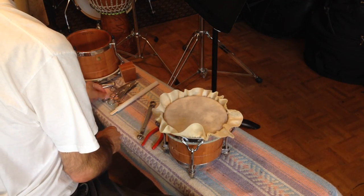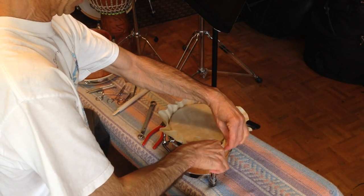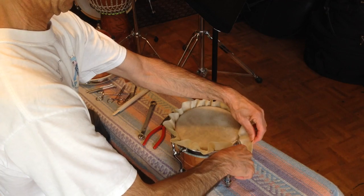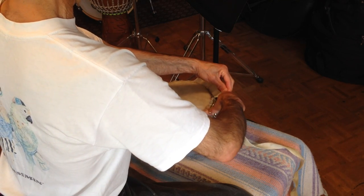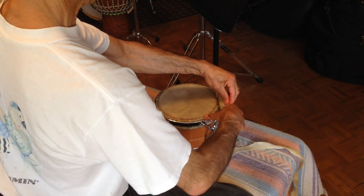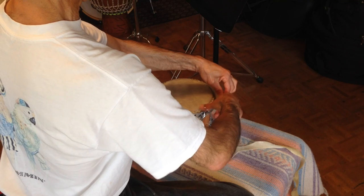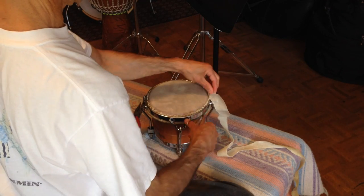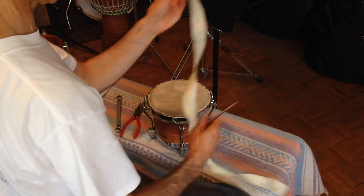Now we can start trimming the head. I'm going to start off with a pair of surgical scissors. You want to be careful not to cut or poke the head. If you do it close enough to the rim, then you don't have to go back and do any trimming. There we go — this is the excess, we can throw this out now.